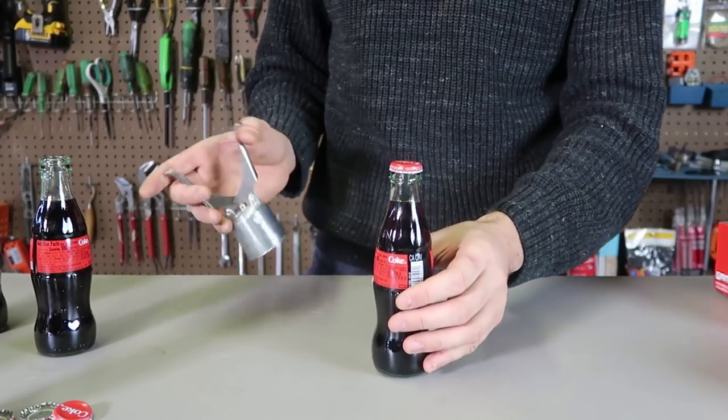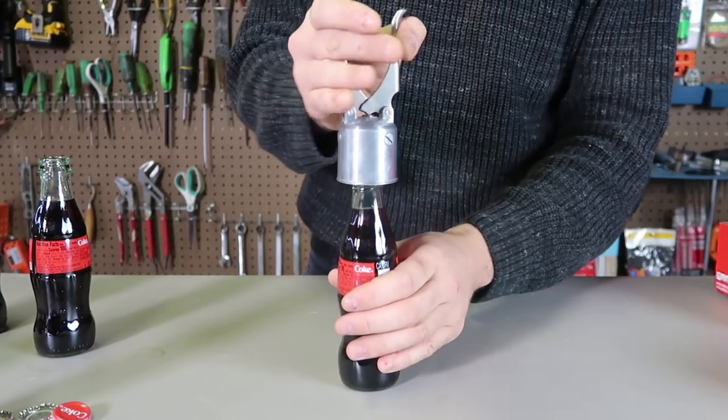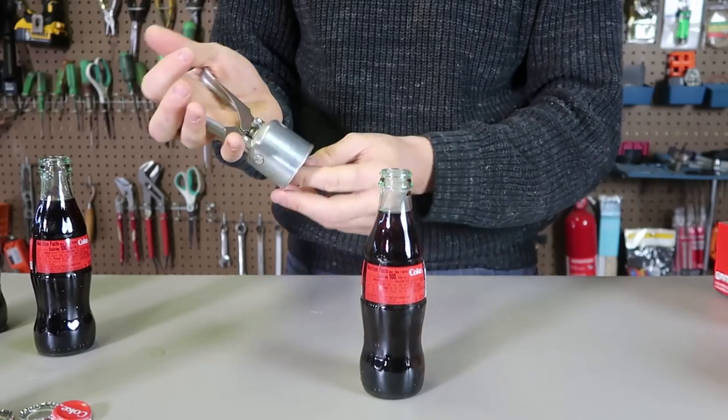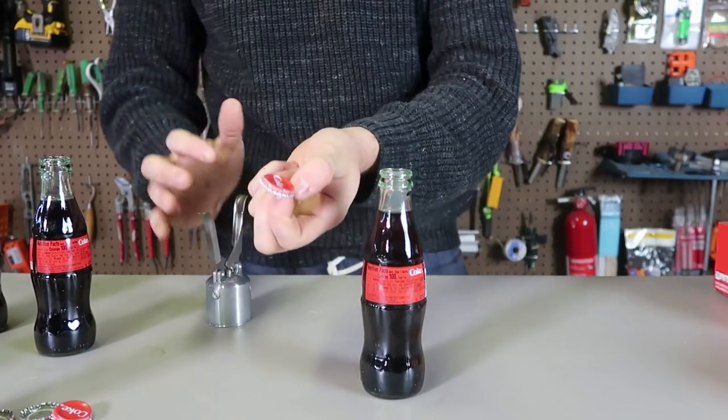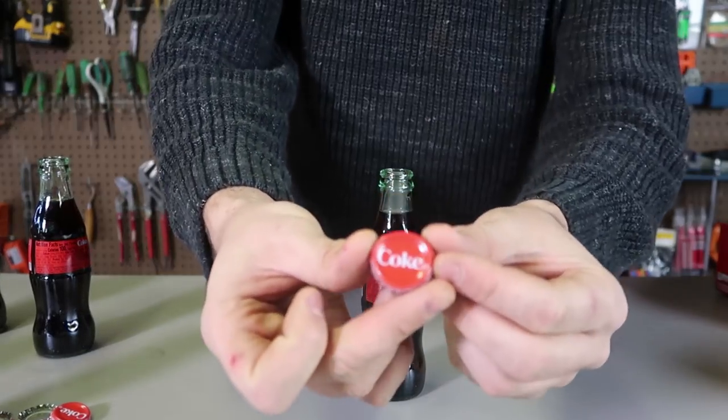I have a couple more bottles. Let's open them up. Let's see how fast I can do it. I love how it pops — it's like a pop sound. I love that noise every time it squishes into the bottle like that.